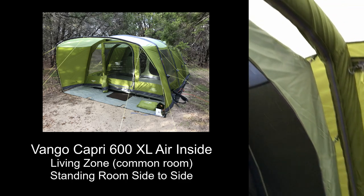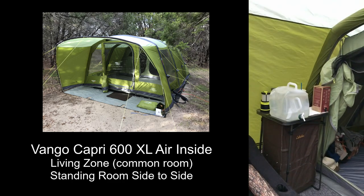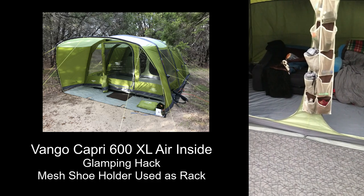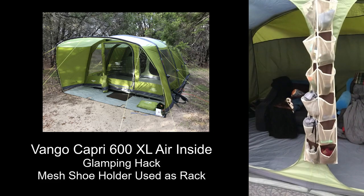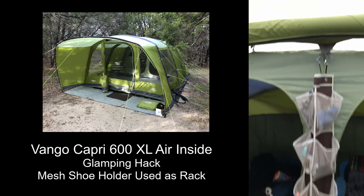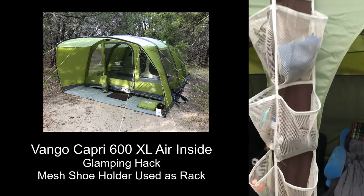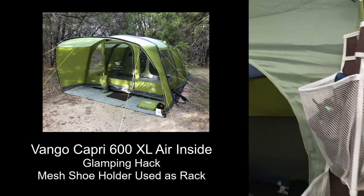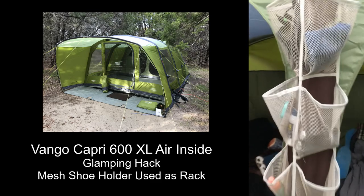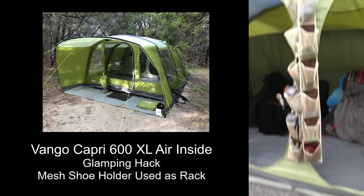I bought a couple of extra air beams just to be prepared. In more expensive van Gogh tents you get pockets right here, but for less than ten dollars I found a shoe holder that I attach up at the top. Now we can put pajamas, flashlights, bandanas, headlights, aspirin, bug spray — all the things you need to grab quickly without digging through your luggage. It makes a really nice way to organize things.